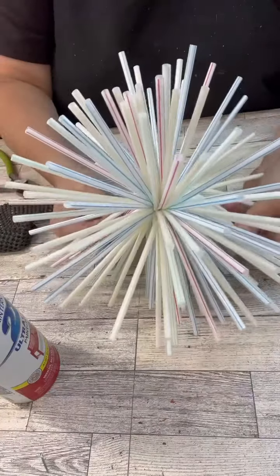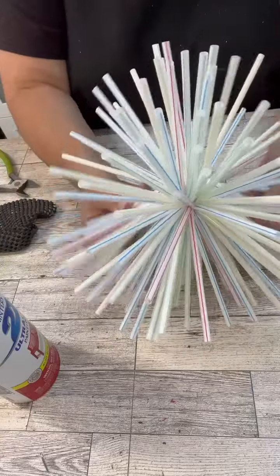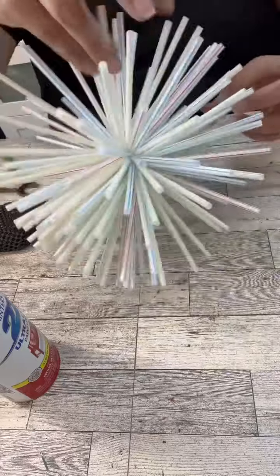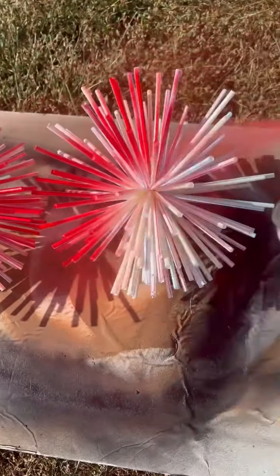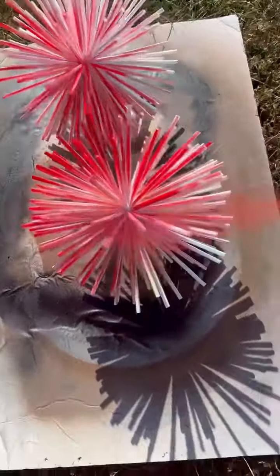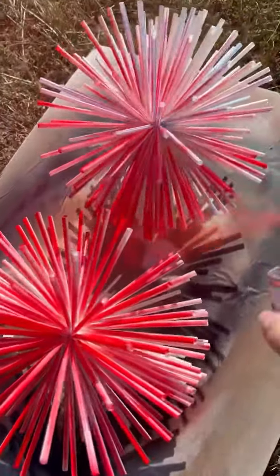Once I get this all tightened down as far as I can, I just start bending everything so it's all kind of fluffed all around there. Then we're going to take it outside and spray paint it. I kind of had to do this in sections — I did the top and the sides, let that dry, and then flipped them over and did the same thing, because I just wanted to make sure that all of the white was covered. Easy peasy, got all dried up because it was nice and sunny.